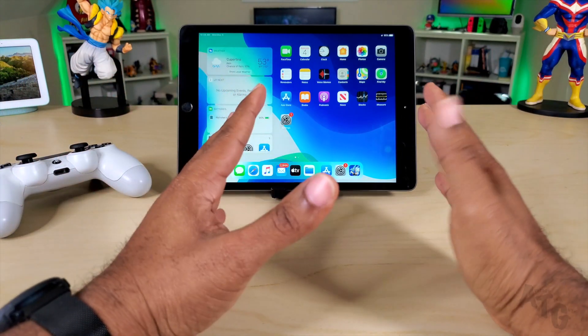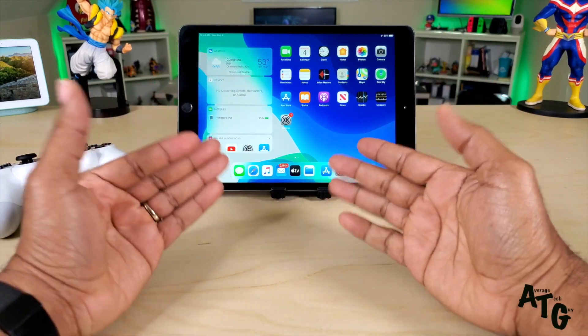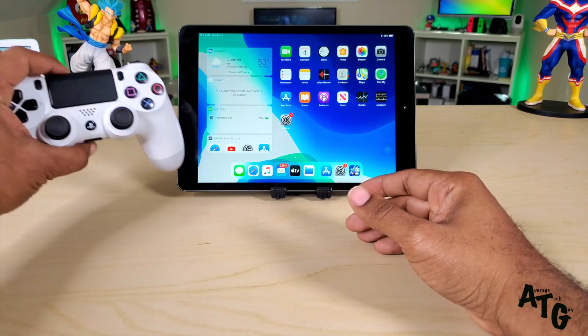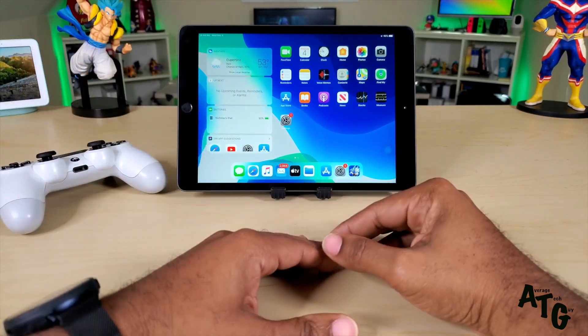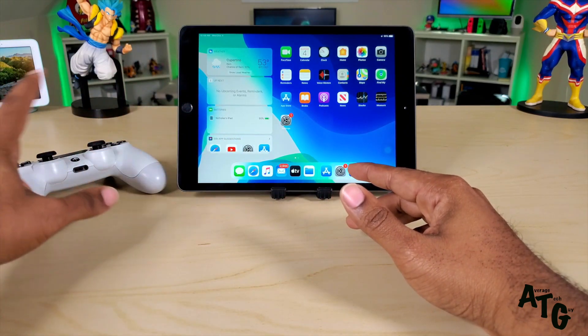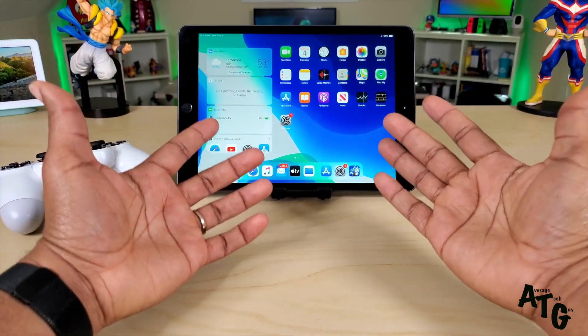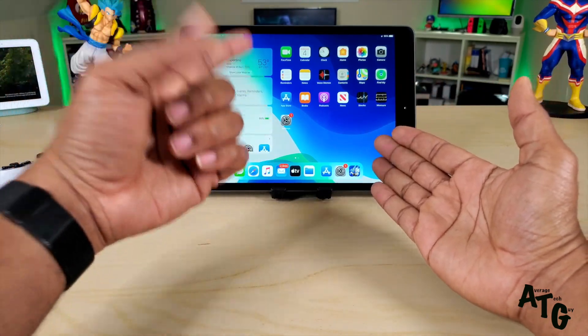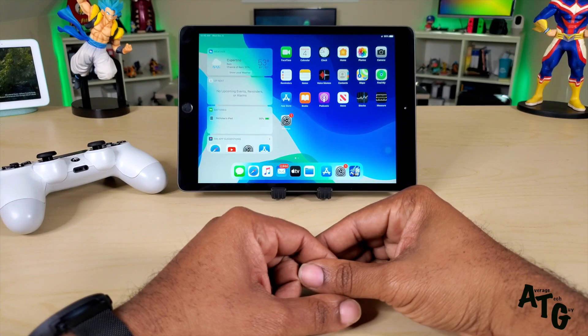Gaming on iPad just got a whole lot better because with the introduction of iPadOS or iOS 13 you can now connect your PlayStation controller to this. I'm going to do tutorials on other controllers as well, but right now we're just working with the PlayStation controller. You guys let me know which controllers you want to see on this device and I'll go out and get them and try them, so you don't have to go out and waste your money on it.